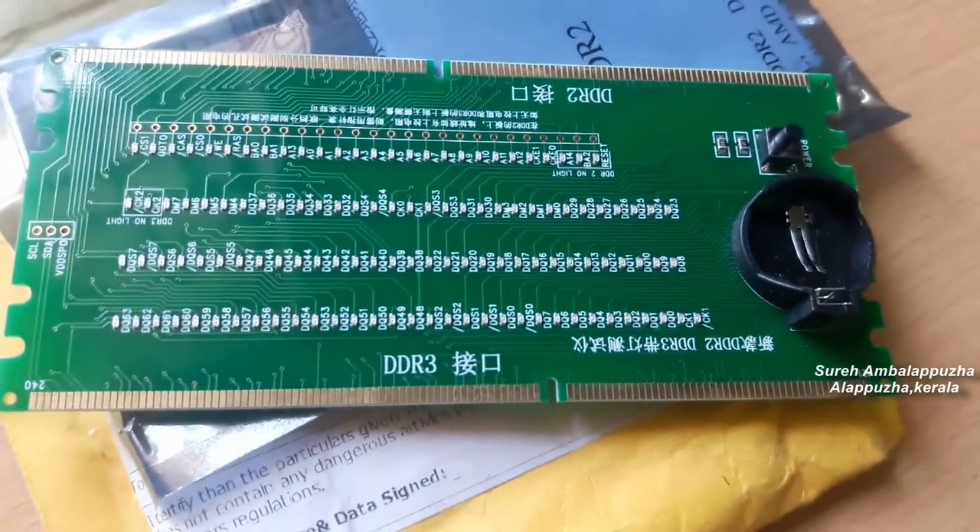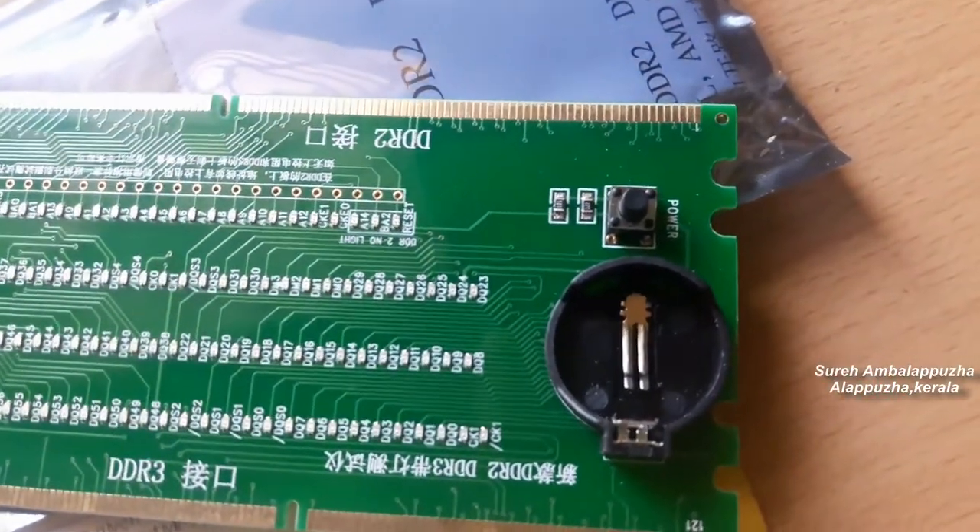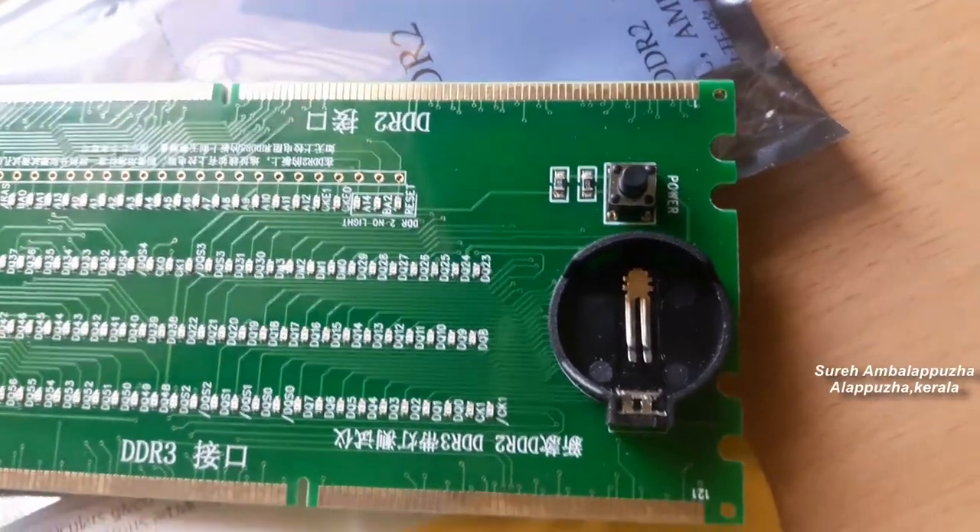It has a power switch to turn it off, and this device is useful to check both DDR2 and DDR3 motherboard RAM section compliance.